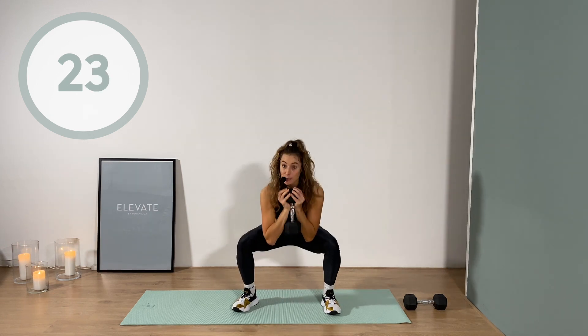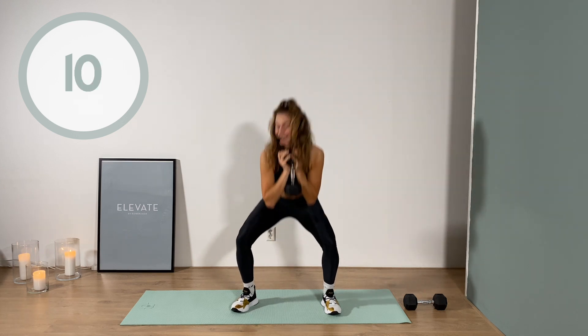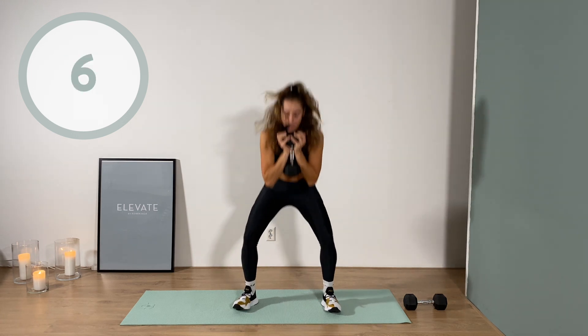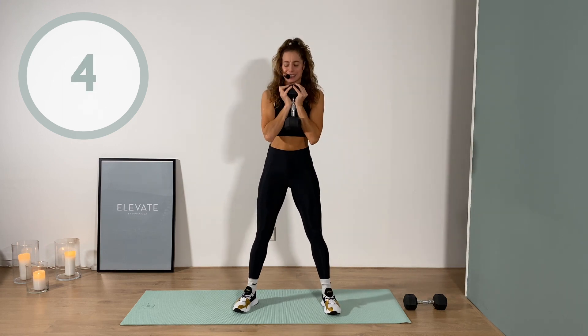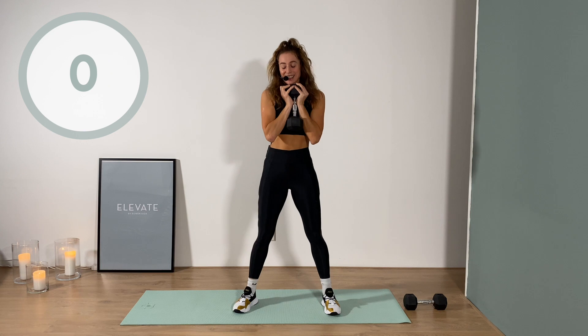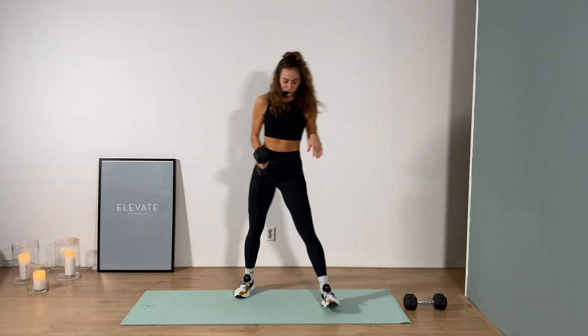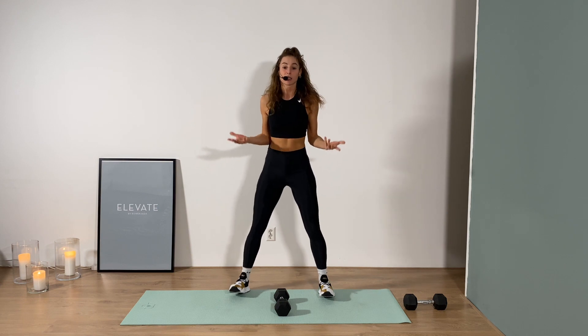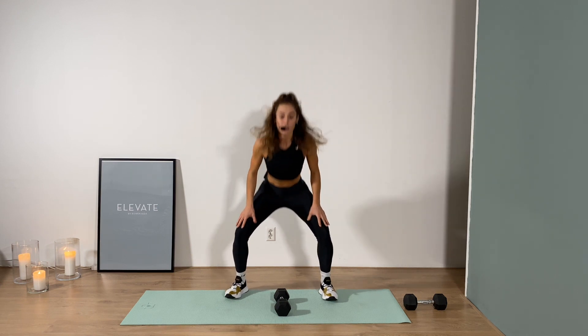For today you're gonna need one heavy weight, or anything that you can hold on to which has a little bit of challenge. I've got five kilograms today, which is about 13 pounds. We're gonna start off with one weight - my absolute favorite move - goblet squat. Set your feet shoulder width apart, let's drop down one minute into a squat, squeeze your glutes as you come up.